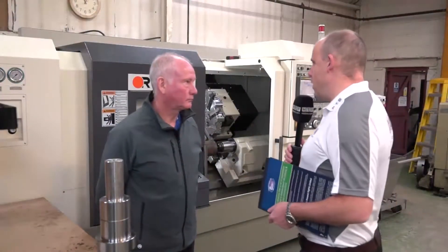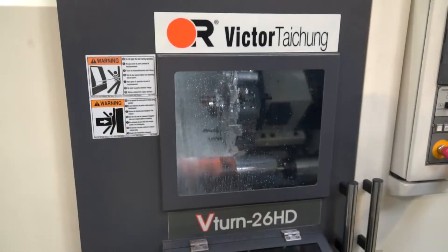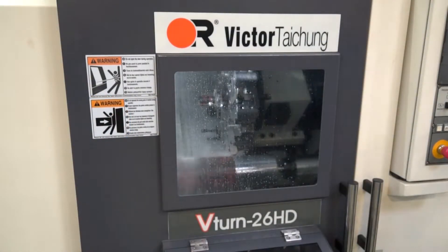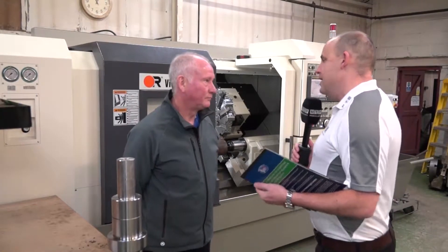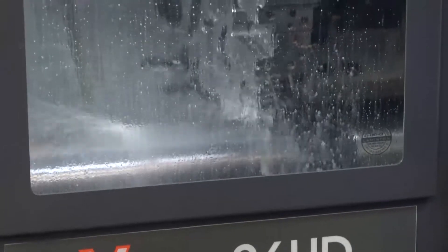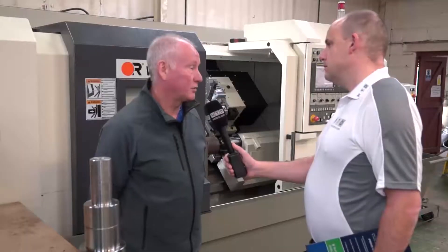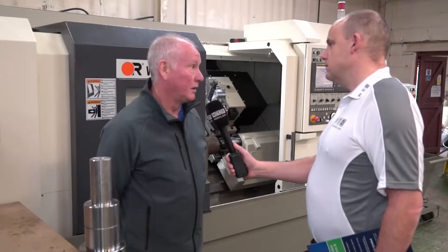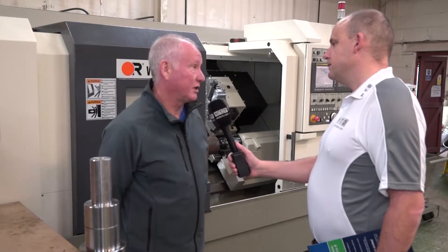Victor are doing exceptionally well with their heavy duty V-turn machines. You've just installed one here — this is your first venture into CNC, isn't it? It is, yes. Up until now we've been using traditional lathes, which we can see around the machine shop. So why did you start looking for a CNC lathe? We started because we couldn't find skilled labour and so we started to fall back with production, so we needed to look at how to alleviate that problem, and one of the ways forward was an automatic CNC lathe.